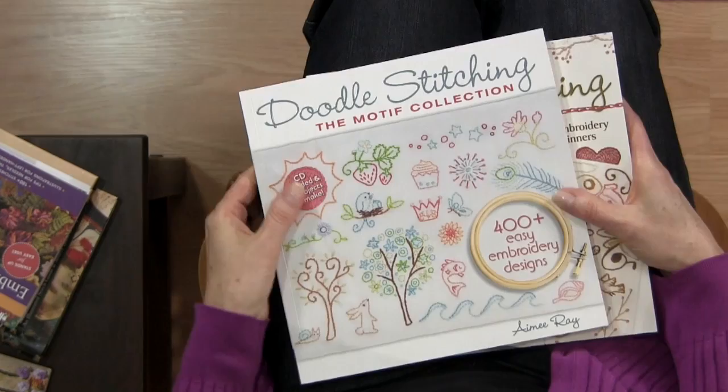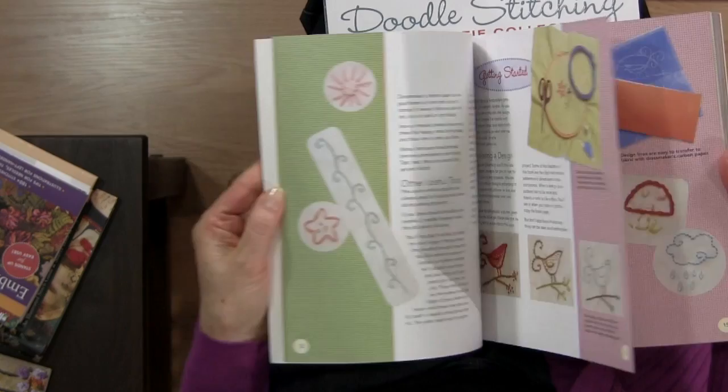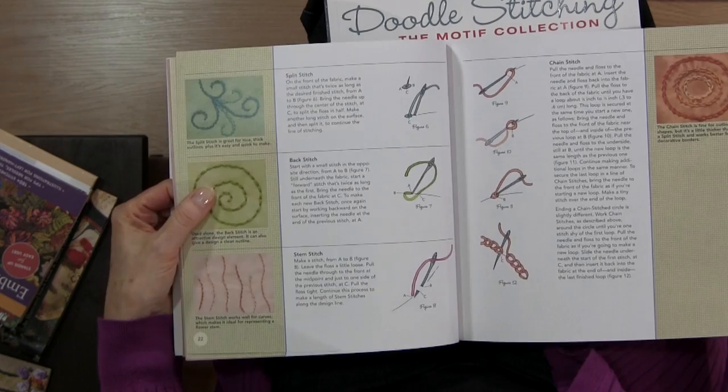If you know me, you know I love Amy Ray's books and I have all of them. The first one I got was Doodle Stitching — Fresh and Fun Embroidery for Beginners. This one has lots of great little projects and ideas in the back, and she talks about different stitches and shows you how to make them.